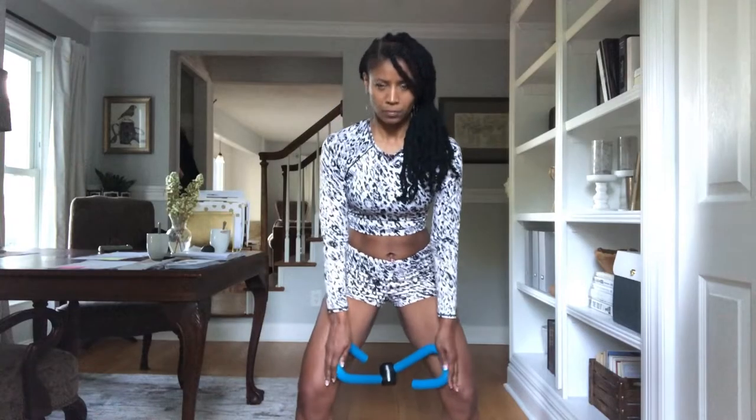Starting with our upper body and working out our arms and our pecs. Usually this is just held straight out in front of us.